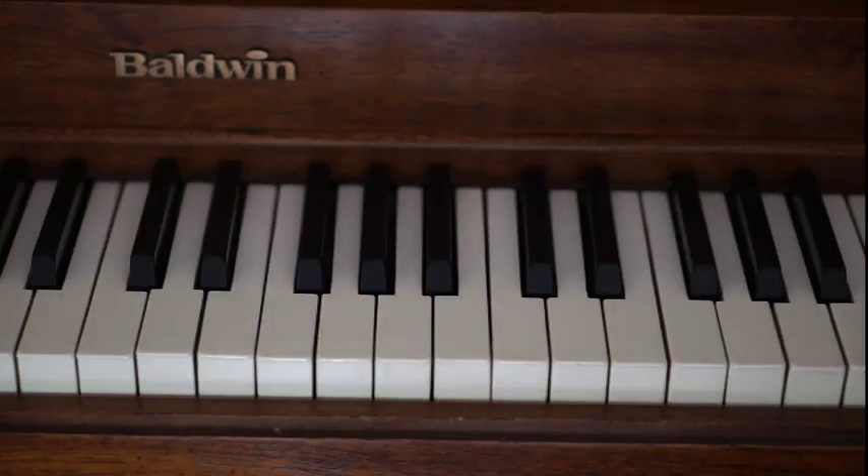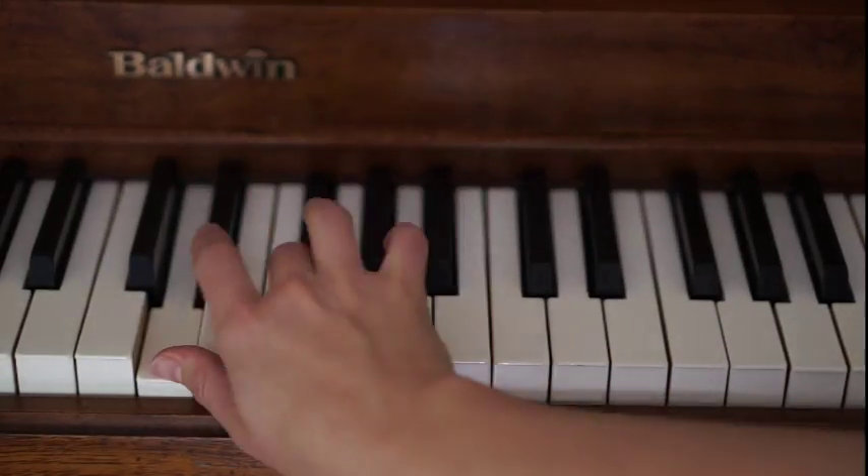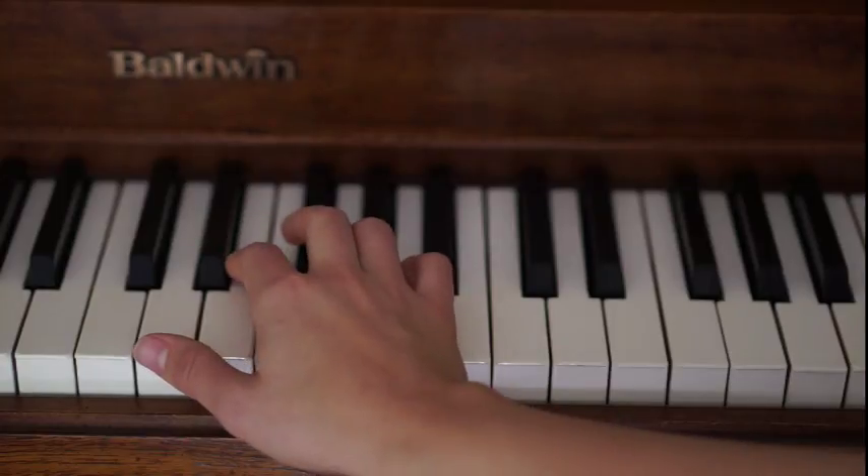The first chord that we have is your D major chord. It's like a little triangular chord. You have D, F sharp and A, and you're going to play this four times: because my babies fit like a daydream.